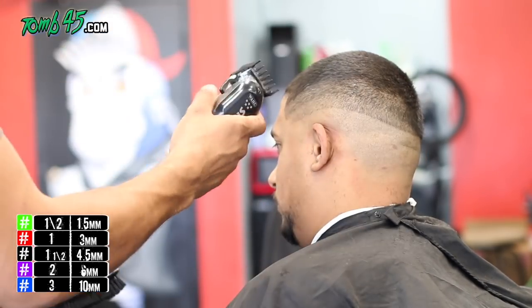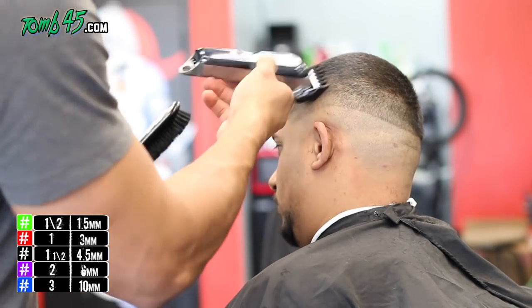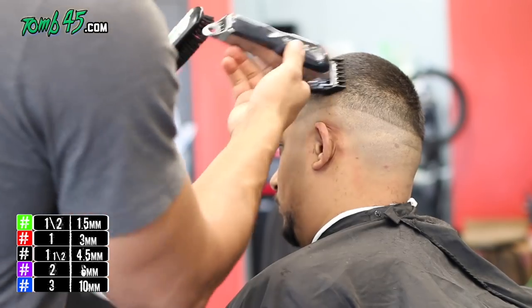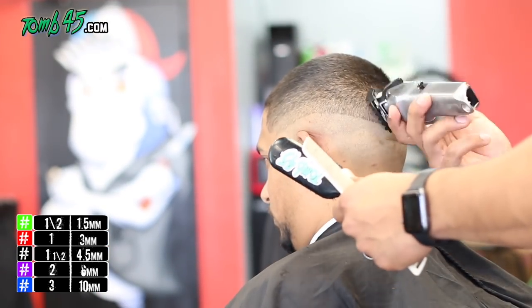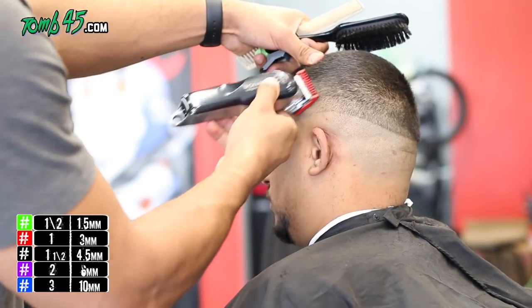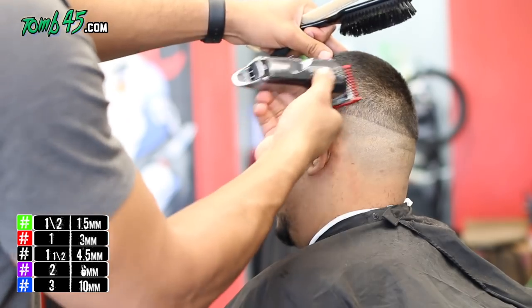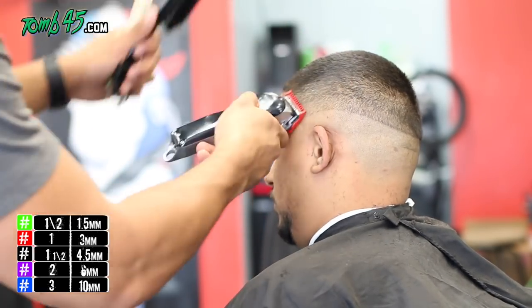We're breaking it into two different parts. That was the number one guard open, and now we have the one-and-a-half guard about midway open. We're just going to run it into the bulk on top. The number one open should blend right into that one-and-a-half guard. Now the number one is closed.